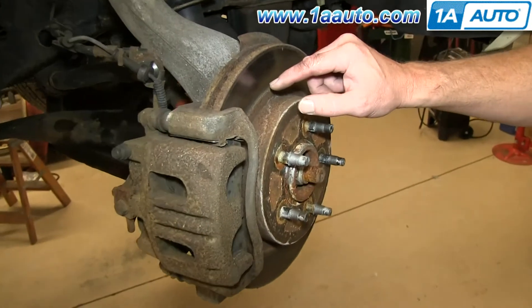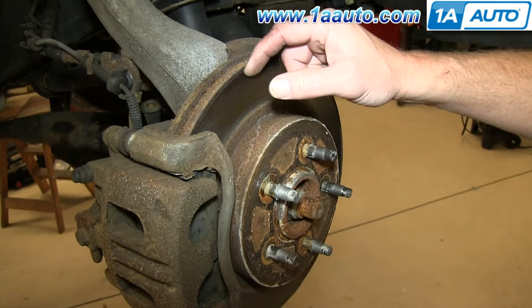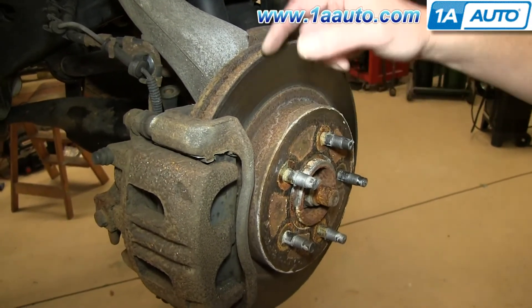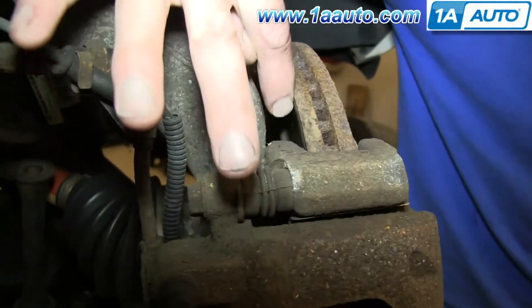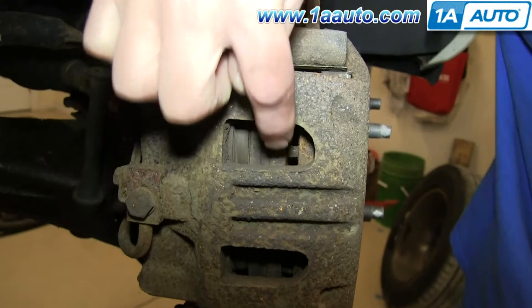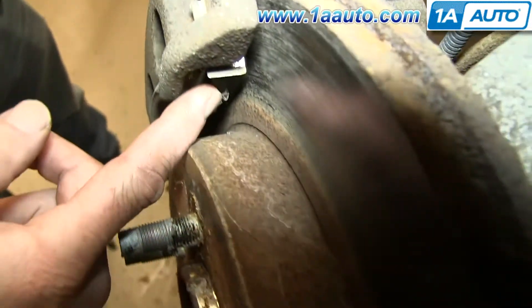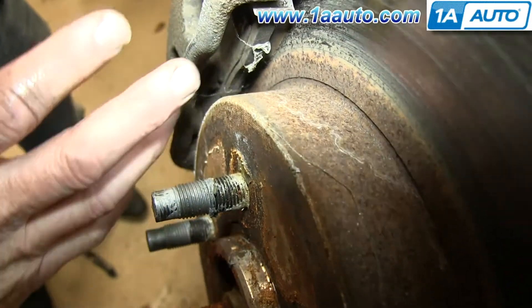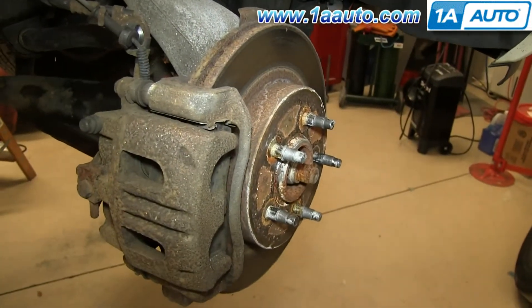If you want to just inspect your brakes, take your fingernail and go up and down the rotor. If you're feeling for any grooves — small grooves are okay — but anything that really gets your fingernail stuck in is a little too much. You'll want to either replace your rotors or turn them down. You can see the inner pad has some pretty good life left on it, and the outer pad also has good life. Brakes are actually in really good shape, but we're going to take them off and put them back on to show you how to do it.